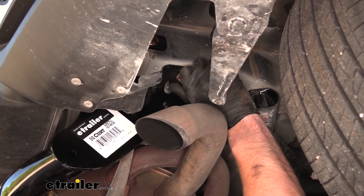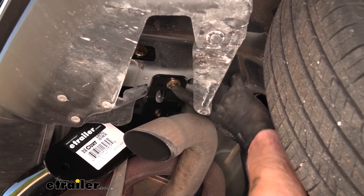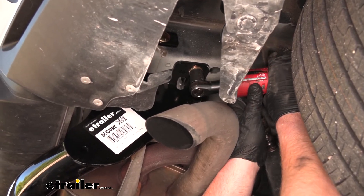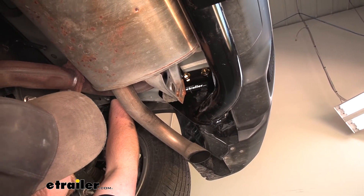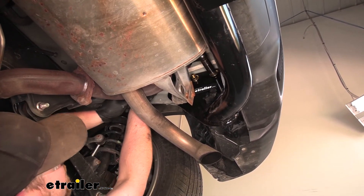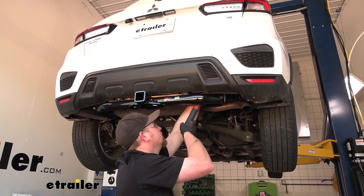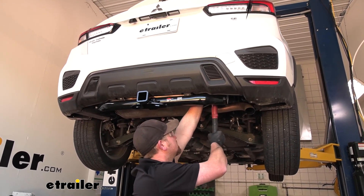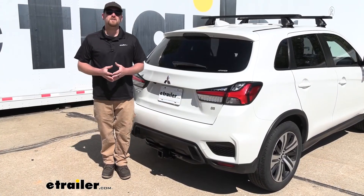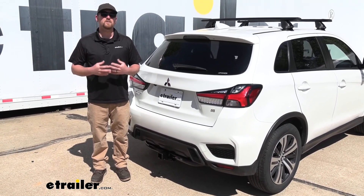Once all of our hardware is in place and hand tight, go ahead and snug them all up. For the well nut bolt, use a 17-millimeter socket, and for our large flange nuts, use a three-quarter inch socket. With everything tight, make sure to come back with a torque wrench and tighten all hardware to the amount specified in the instructions. And that'll finish up our look at and installation of the Curt Class 3 2-inch trailer hitch receiver on our 2020 Mitsubishi Outlander Sport.